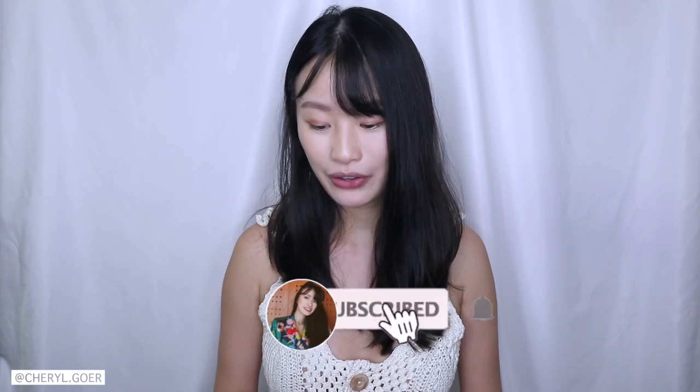Hello, it's Sheryl. Welcome back to my channel. Today I'm going to try out Pat McGrath Labs mini lipstick set. So we have three colors. Before we get into the lip swatch, I would like to share Be Kind with you guys.